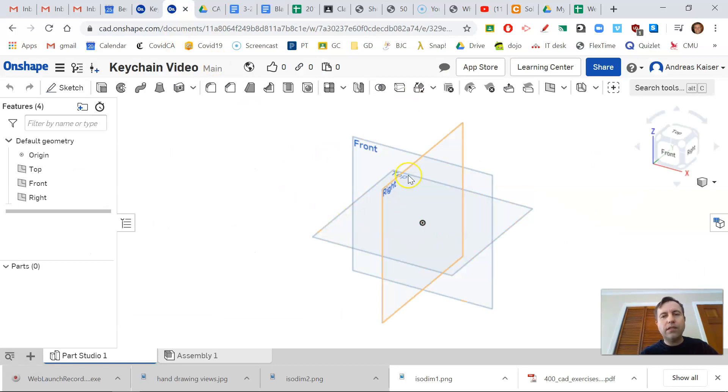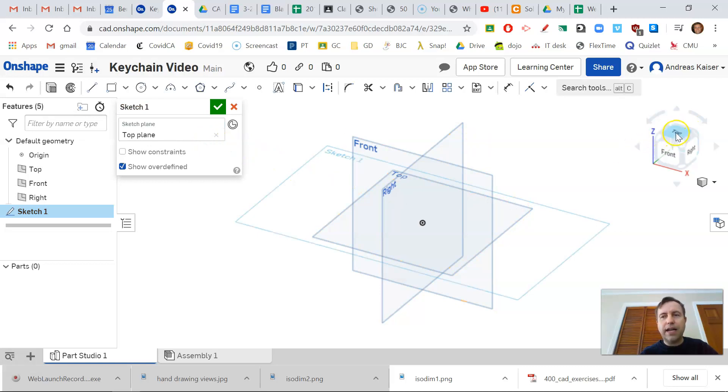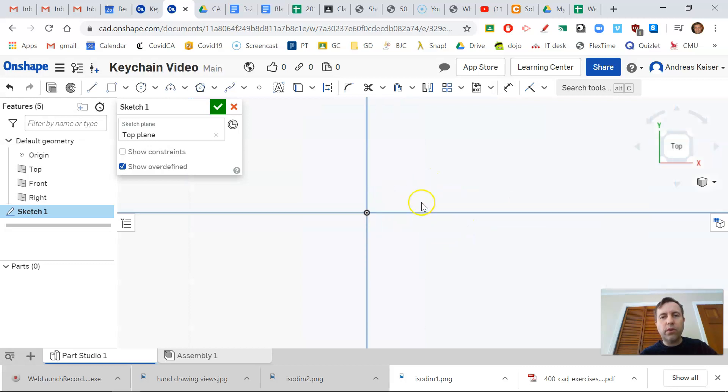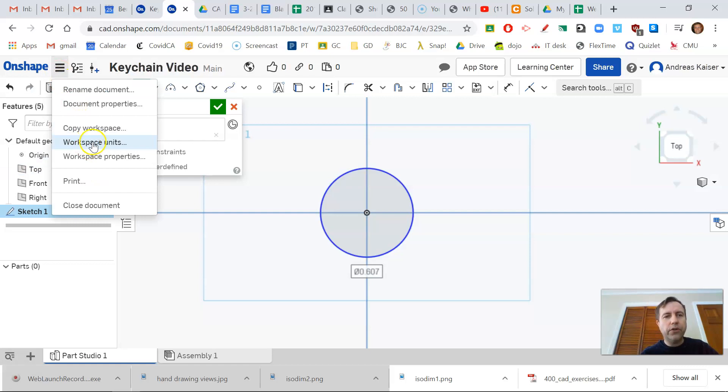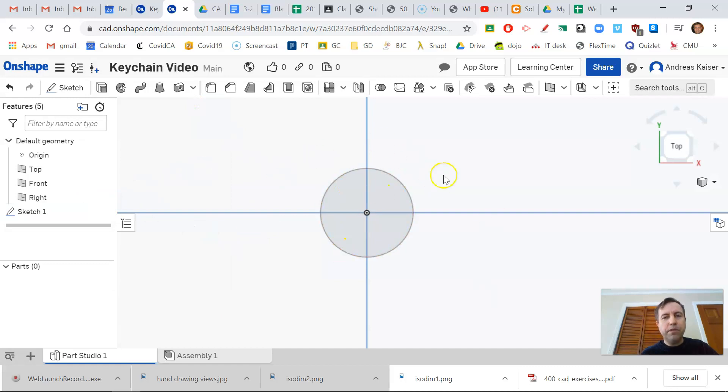We're going to start with that on a new Onshape model. Since the circle is looking down from the top view, I'm going to create my sketch from the top view — I'll select the top plane to make my sketch. I'll click the top button on the isocube so I can look down, use my scroll wheel to zoom in, and start with the sketch tools. I'll take a center point circle and center it on the origin. It might be in inches so we need to check our units — go to the menu, click workspace units, and change it to millimeters.